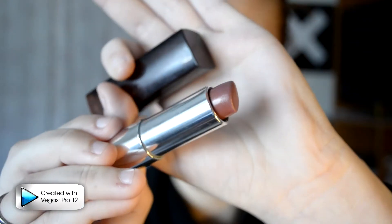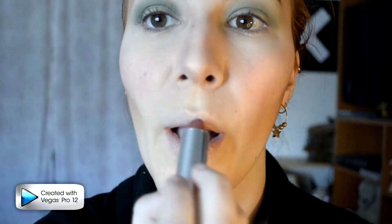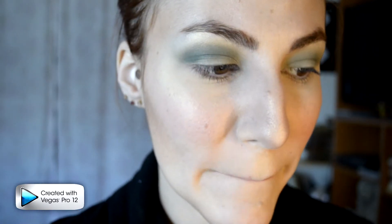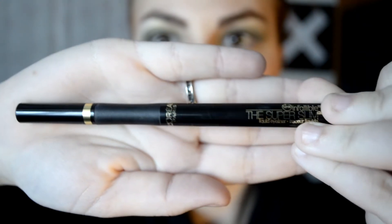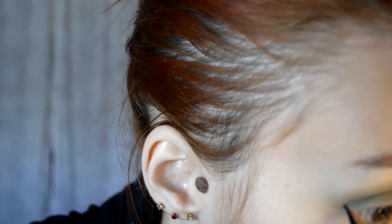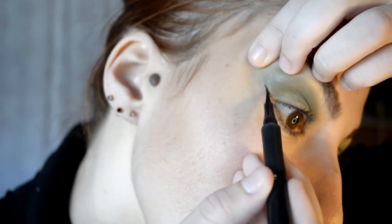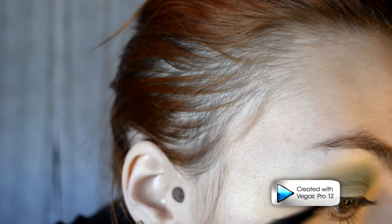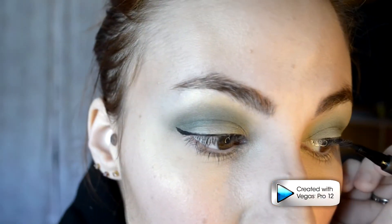I am taking this Maybelline lipstick in Tinted Taupe and sweeping it across my lips. I feel like this color works really well since Jean isn't wearing any really discernible color — it just looks like a kind of muted brown taupe, like the one I have here. Then taking L'Oreal Paris 12 Hour Infallible Super Slim Liquid Eyeliner, I am going to line my eyes. I like putting two little ticks on the side and then applying it in short little strokes, which makes the application super easy.